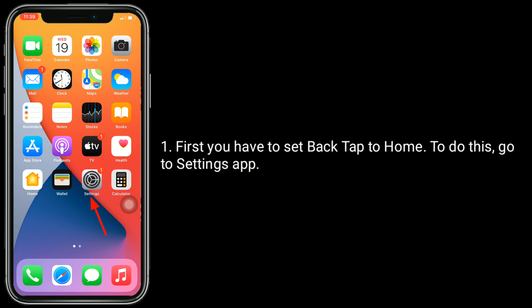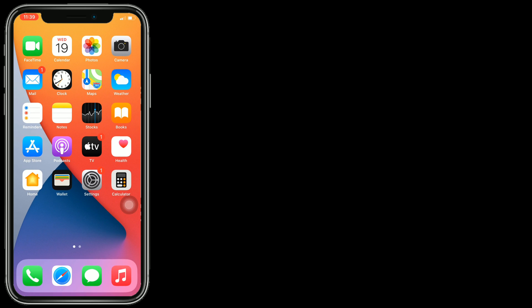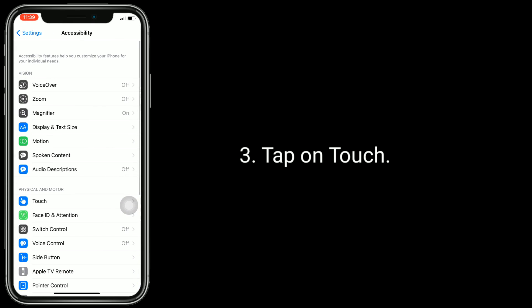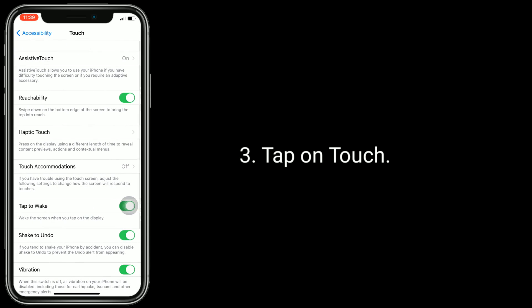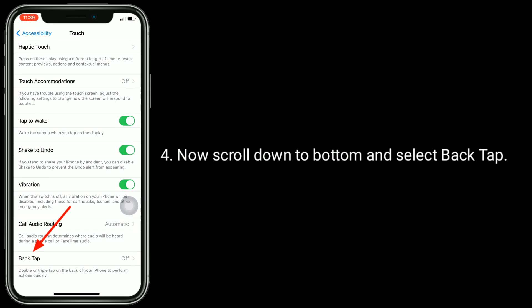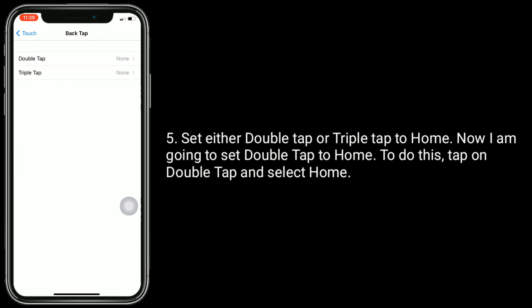First, you have to set back tap to home. To do this, go to the Settings app. Scroll down and tap on Accessibility. Tap on Touch. Now scroll down to the bottom and select Back Tap.